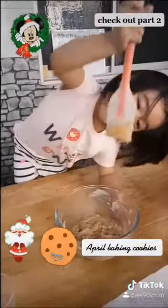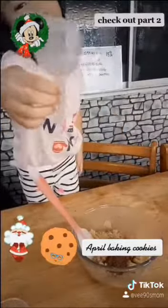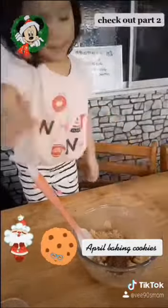Wow, what is that April? It's cocoa powder. Cocoa powder. Thank you. Now we're gonna mix mix mix. Are you okay? Yeah, I'm okay.